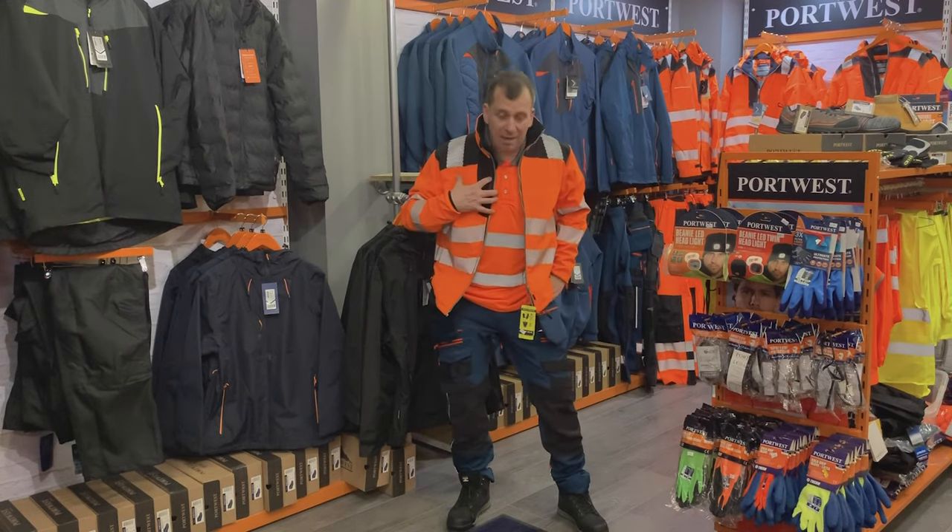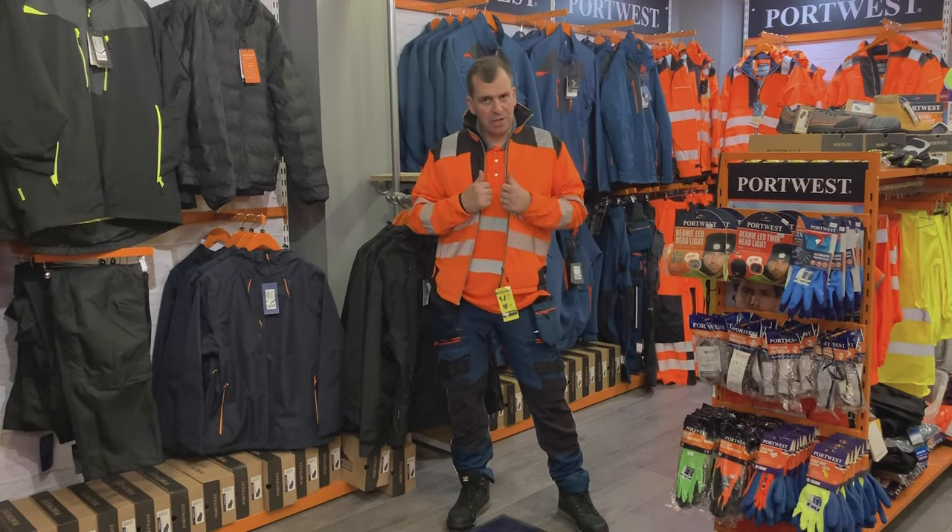Hi, today I'm going to be talking to you about the T402 Softshell Jacket from Port West.